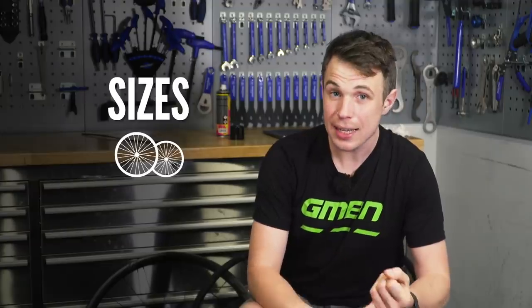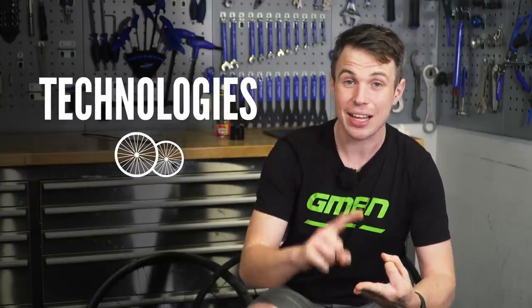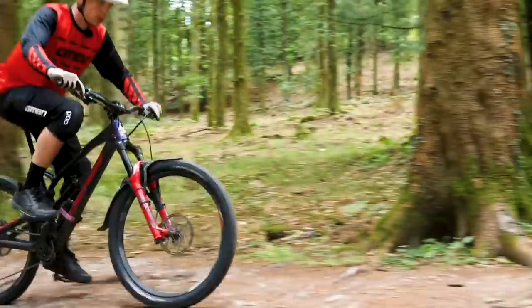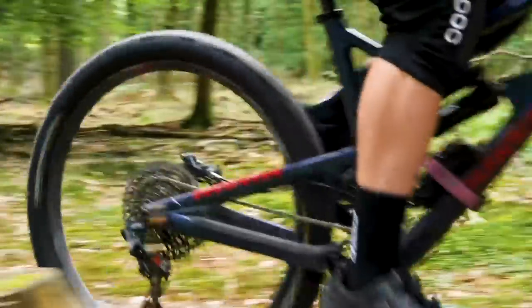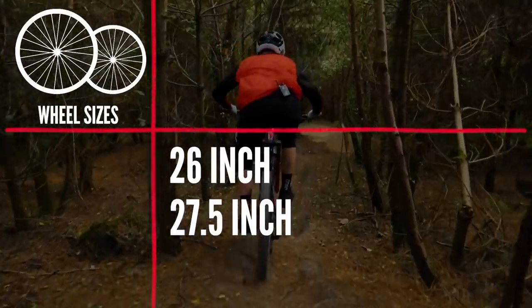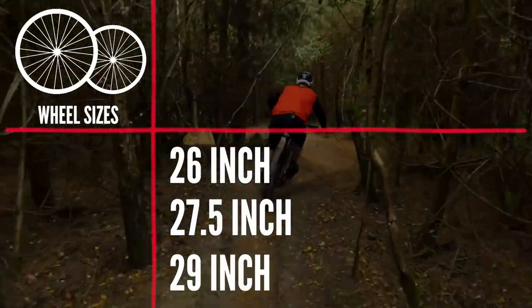Hello and welcome to my Wheel Explainer. Today I'm going to give you a rundown of sizes, standards, and technologies. So without further ado, let's get into it. The most common sizes are 26 inch, 27.5 inch — which is often called 650B — and 29 inch.